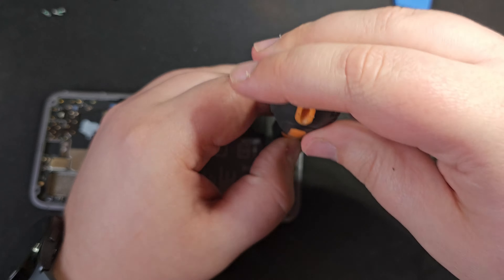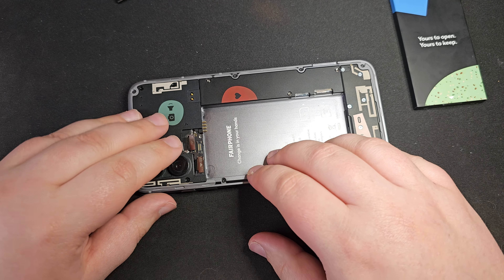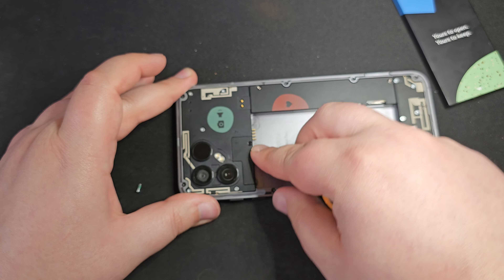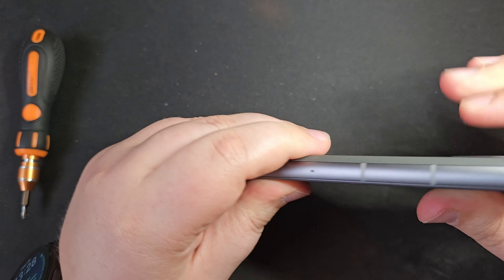And there we have it, all back together, all working just fine. Great to see just how easy that was. I loved it. Okay, we're going to wrap it up there for today. I hope you've enjoyed this video — tearing down hardware is something I've done for many years, not always successfully putting it back together, but we've learned and improved. I will see you again very soon for another video. Thank you very much for watching. Bye for now.